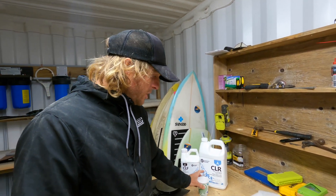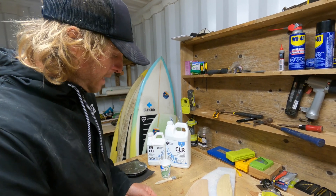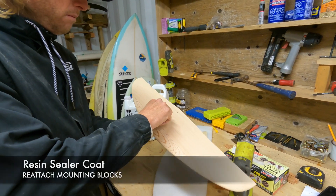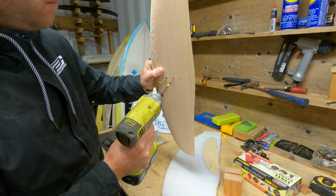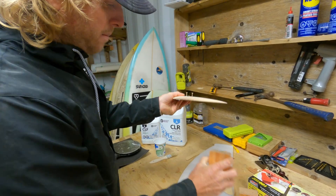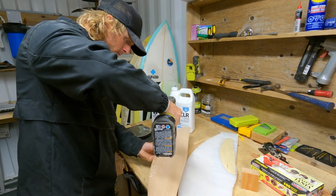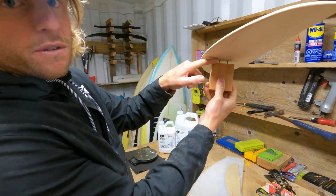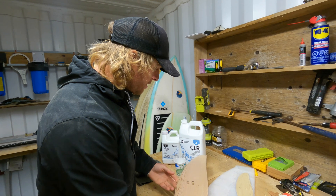Before we mix the resin, what I like to do to make it a bit easier to handle is to wind a screw into the screw holes we already have set out, just to the end of the thread, and then poke it into the holes and nip it up. What that does is you can see it just holds the wing off the block, so we can paint everything and handle it without it having to rest on anything while it's drying.